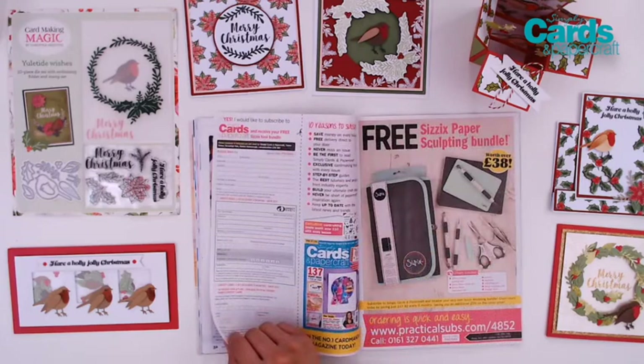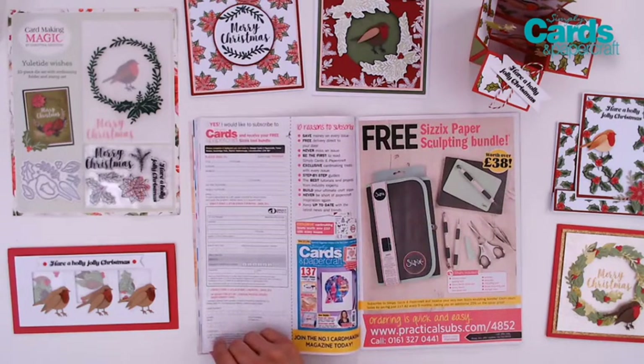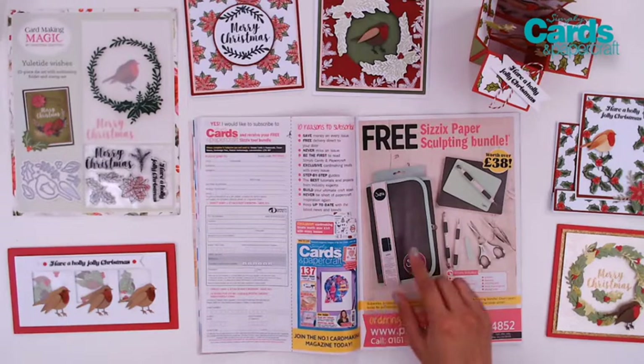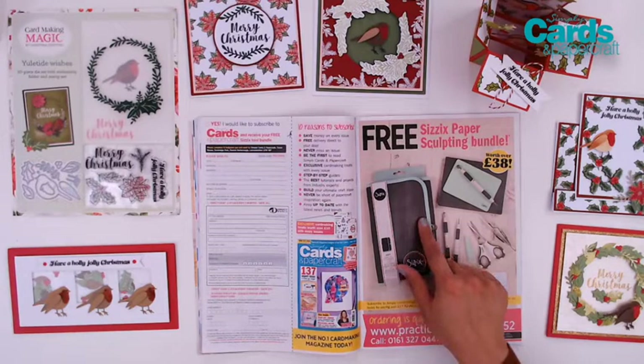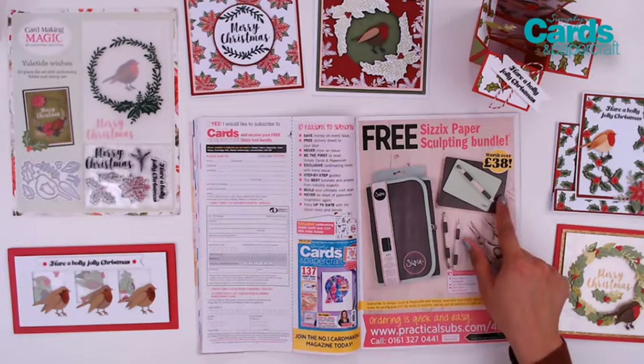And if you want to subscribe to Simply Cards and Papercraft Magazine and get that issue delivered right to your door, there's a special subscription offer going right now where you can get a free Sizzix paper sculpting bundle worth over 38 pounds. It includes a stylus, a quilling tool, a fine detailed tool, some beautiful scissors, tweezers, a molding pad, and a storage case so that you can carry all of these with you in case you go on workshops or little crafty retreats, or just use it as a beautiful storage case for your craft room.